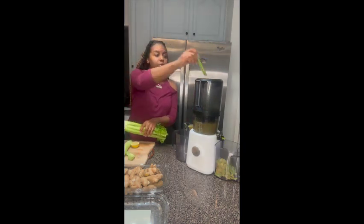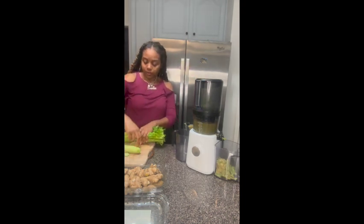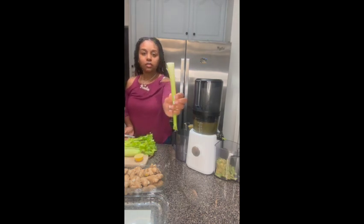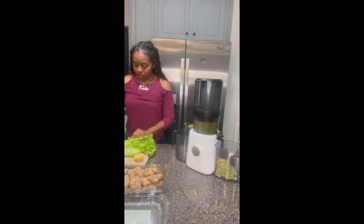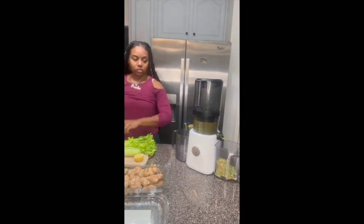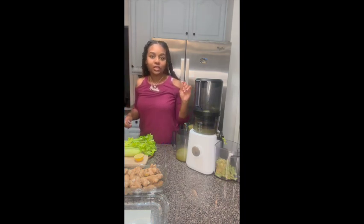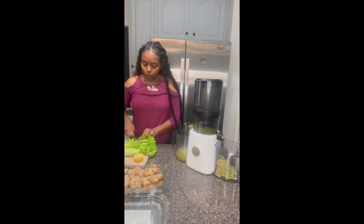I forgot to tell you at the beginning — add the celery. So I'm a little late adding it, but that's okay. You don't want to cut too much of the celery. I'm just going to pour a little bit and stop it because I forgot to add my celery in initially, and I like it to be well blended.